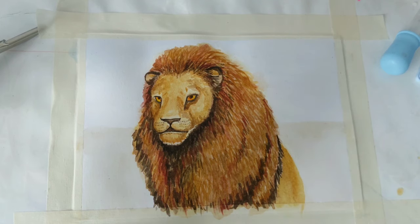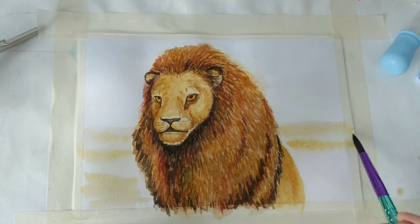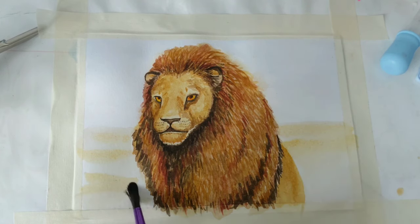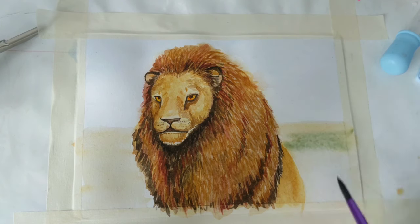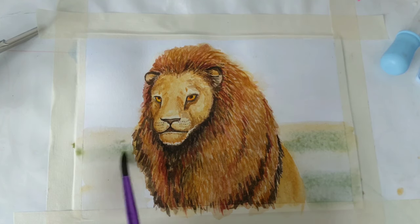Backgrounds aren't my forte and I'm keeping it simple, so I'm just working with horizontal lines to give different gradients in the landscape. I'm adding a few colors here and there for shrubbery and little bits and pieces, and then I'll go back to the background where the sky is and just add a suggestion of mountains.